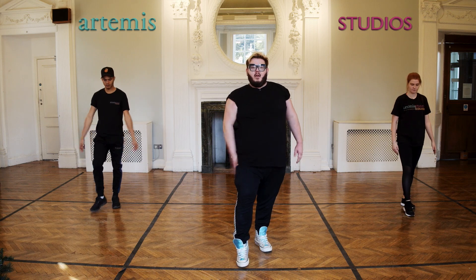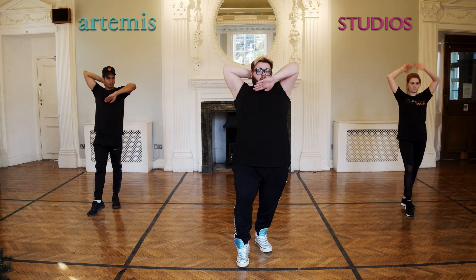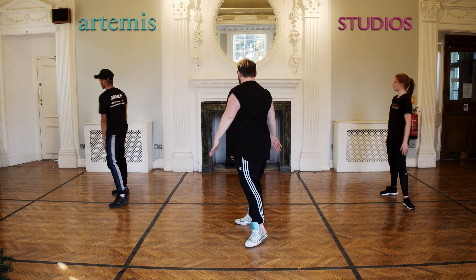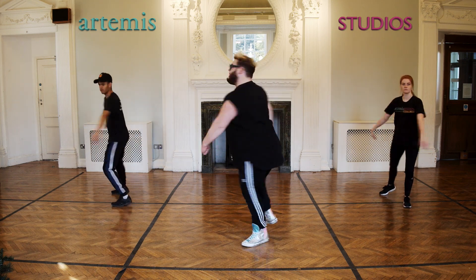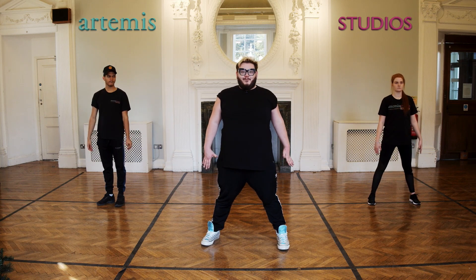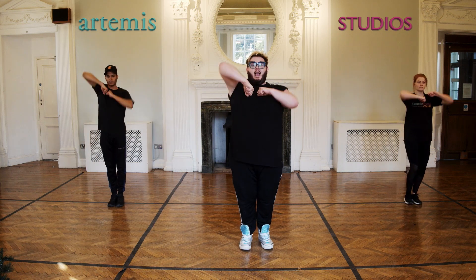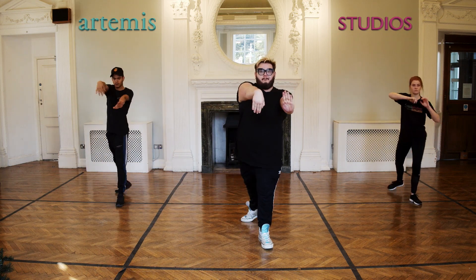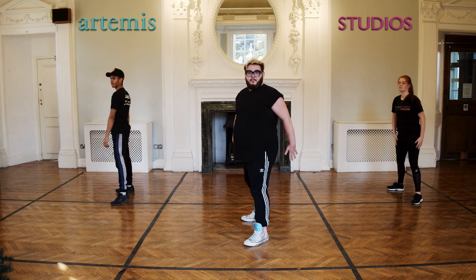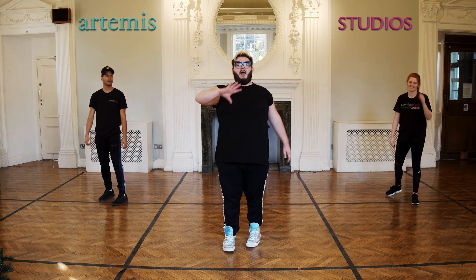Then from there, your right foot comes forward and you're going to go cross, cross, hit, hit, turn, smash it out. After that, we're going to do our new bit that we've just done, which is reach in, elbow, elbow, elbow, back, pop, push it. Let's do all of that with the music.